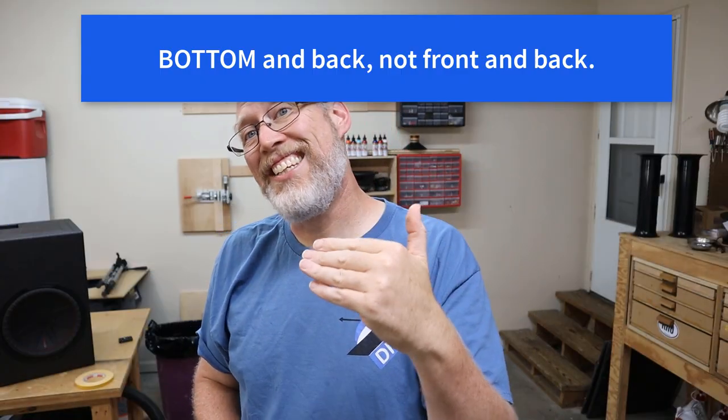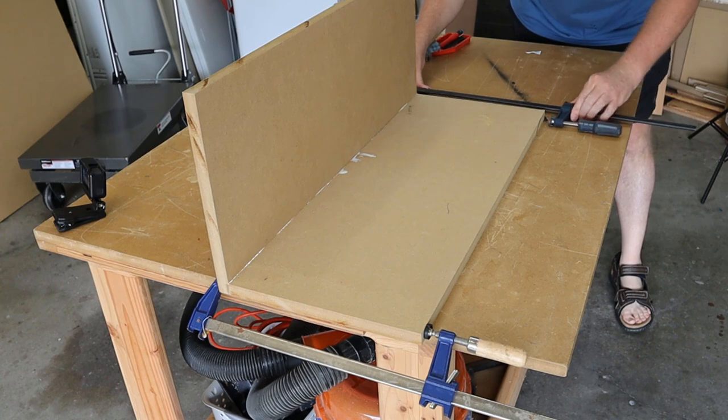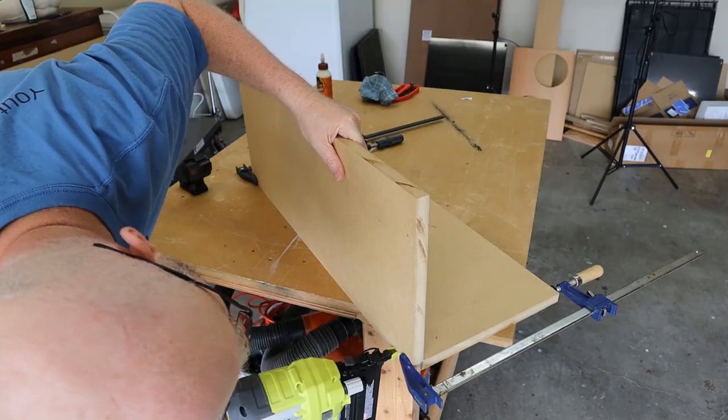I always start by connecting the front and the back of the enclosure. What I like to do is grab some clamps and use the clamps as extra hands while I drive in my brad nails.